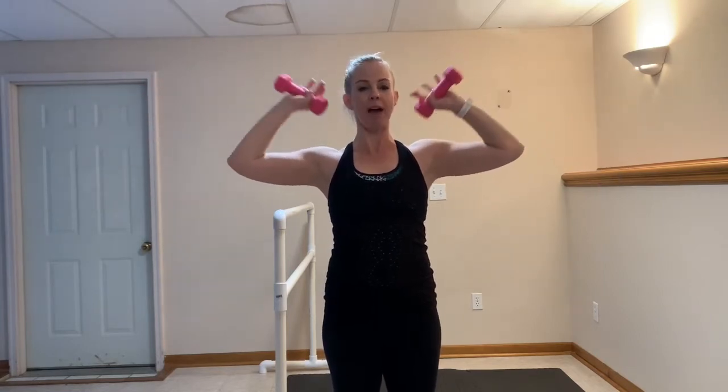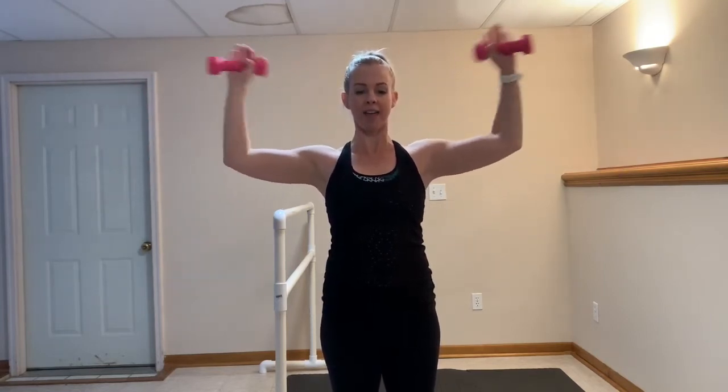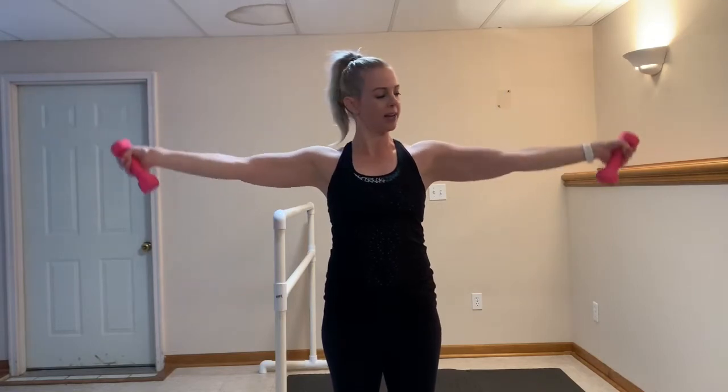Inhale, exhale without dropping those elbows again. Keep it nice and high, light grip. You got five more — five, four, three, two.